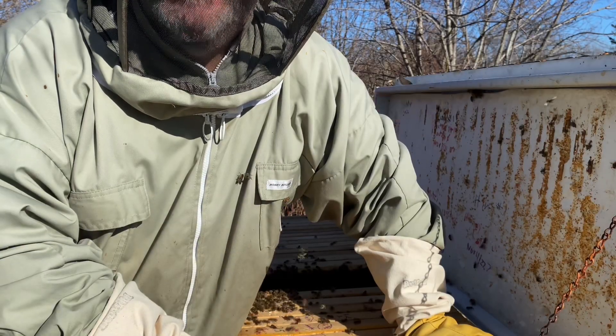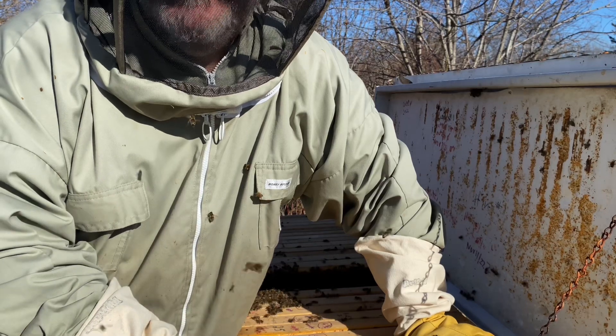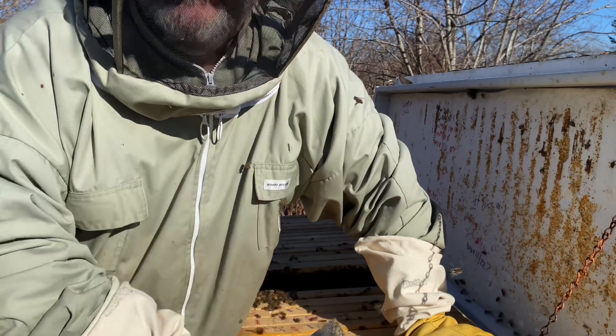Hi there and welcome back to Badman's Bees. If you have bees like this as a backyard beekeeper, then you need to react. This hive is too aggressive and we're going to take care of it right now.